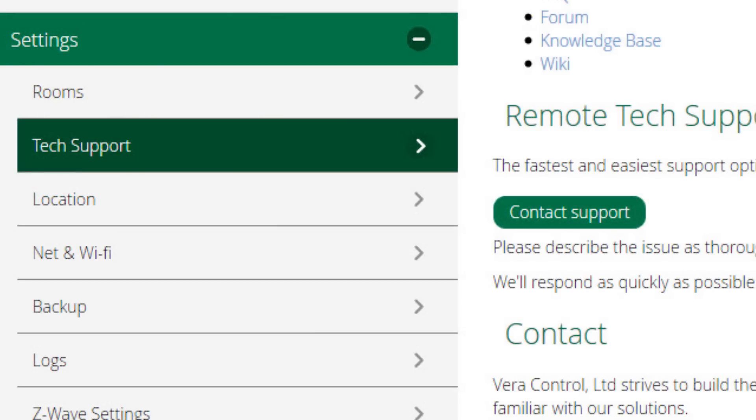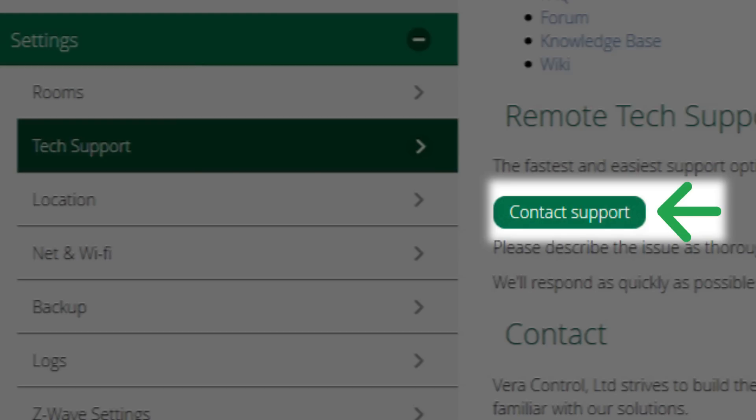Now if you run into any problem setting up your VeraEdge or have any issues in the future, our customer care team is here to help. You can email them at support@getvera.com, or you can click on the tech support tab in the user interface — and you can see that right here.